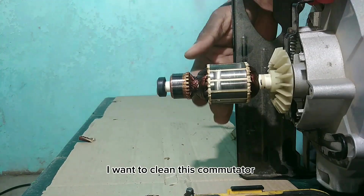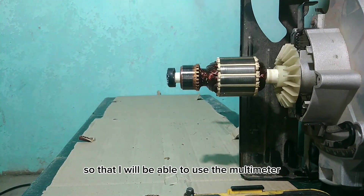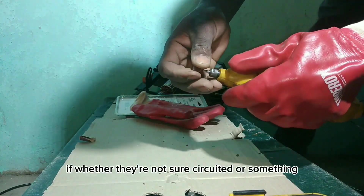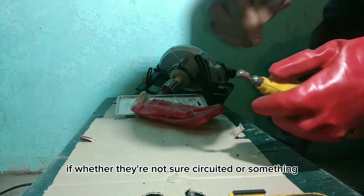I want to clean this commutator so that I will be able to use a multimeter to check each and every winding, whether they're short circuited or not.